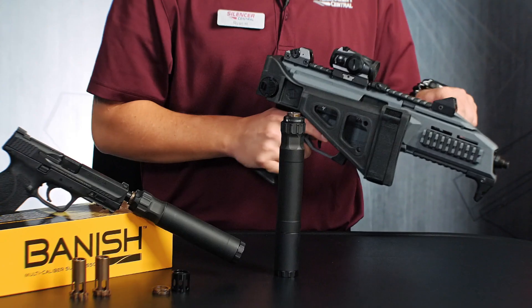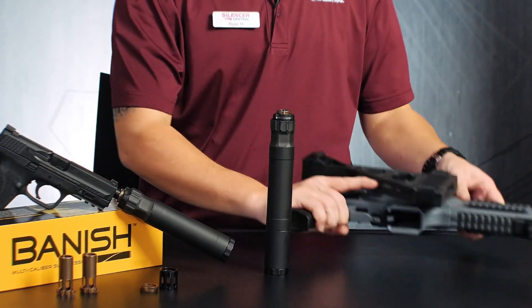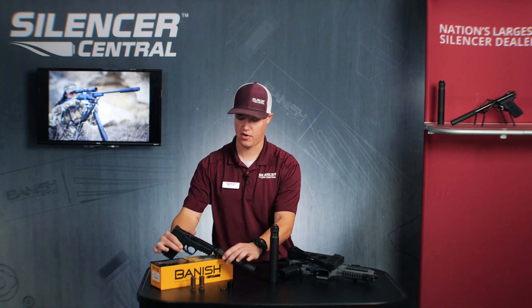What you're going to want to do is make sure that you have your firearm safety checked before you actually work on it. So we're going to make sure that that firearm is clear, which it is, as well as this firearm as well. Perfect.